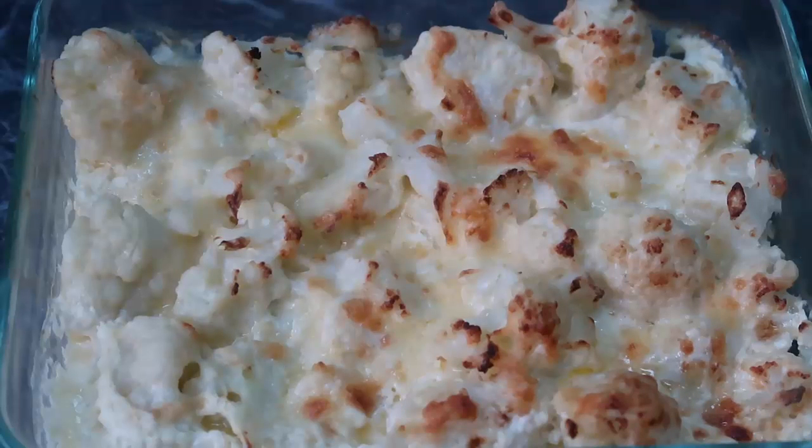Make sure if you're not already subscribed to my channel, you subscribe for more yummy inspirations just like this. I always appreciate a like and a comment — your interaction means so much to me. So let's get straight into the recipe.